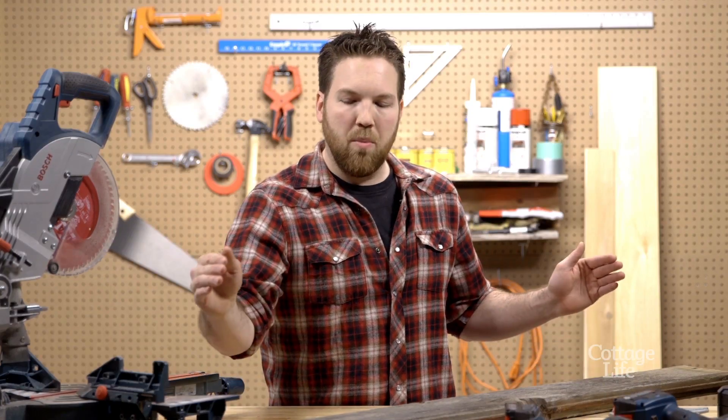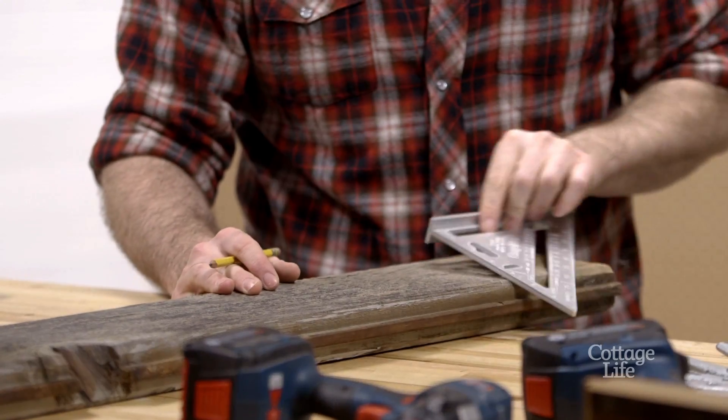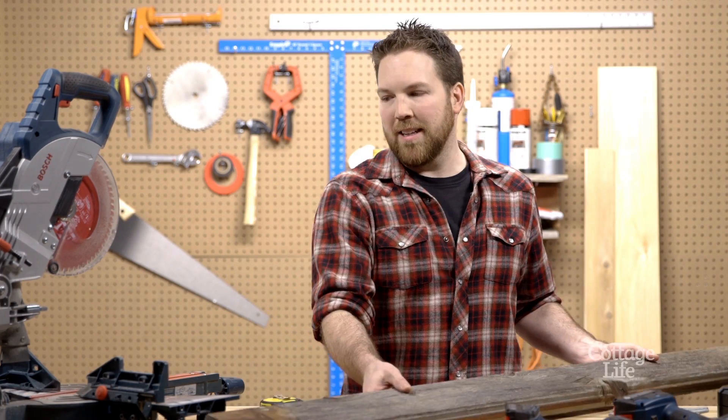The first thing I'm going to do is cut my board to four feet. Then I'm going to chisel off the tongue and groove so my board is nice and flush. Let's start the saw.